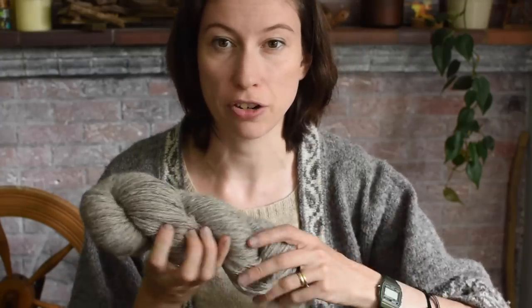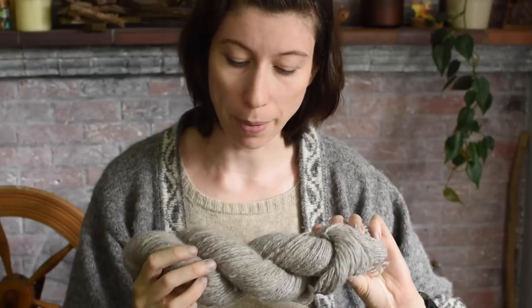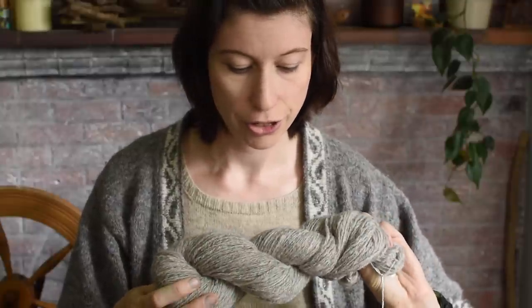This is a whole mishmash of fibres. I did a Patreon video a few months ago about the fibres that went into here and the process of making the bat. And I'm going to be making a Mistland cardigan, which is a design I released back in August last year.